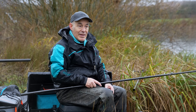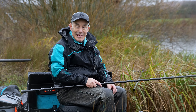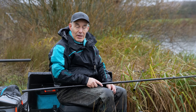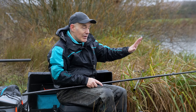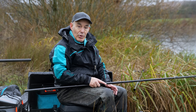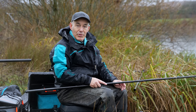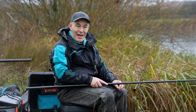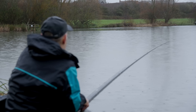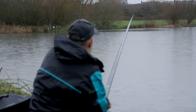My approach for the day is going to be all pole fishing. It's obviously going to be a lot harder than you'd probably expect after ice and snow melting into this lake over the last week or so. I'm going to have a two-prong pole approach, both on the same line. I'm going to fish longer - 13 meters - and I'm going to have two lines in front of me.